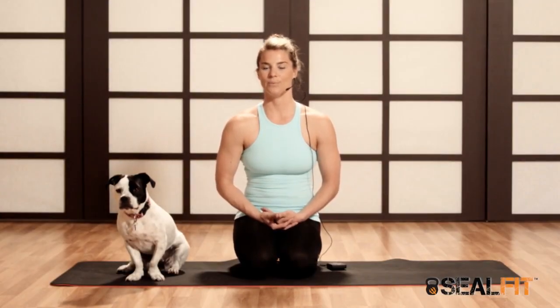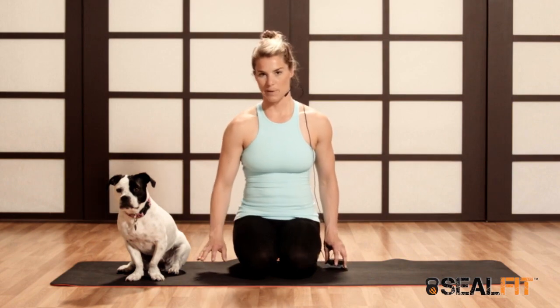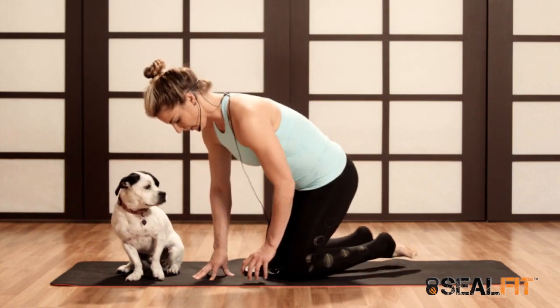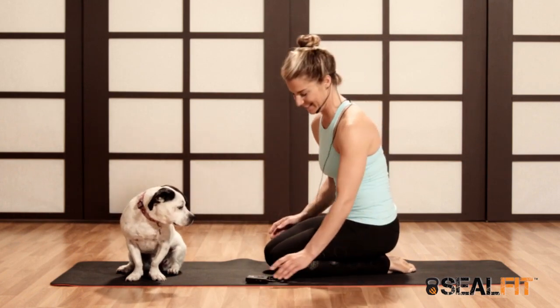We're going to break down Adho Mukha Vreksasana, or Downward Facing Tree Pose — in other words, handstand. We'll break it down just a step at a time, as basic as you want to go. This is Starlight Moon, and she's going to join us today.